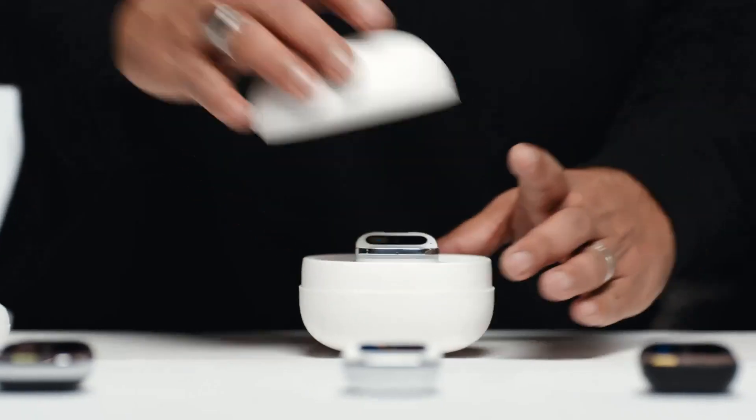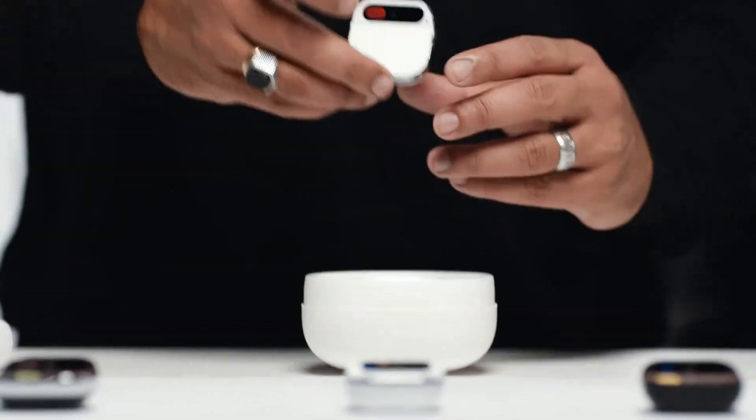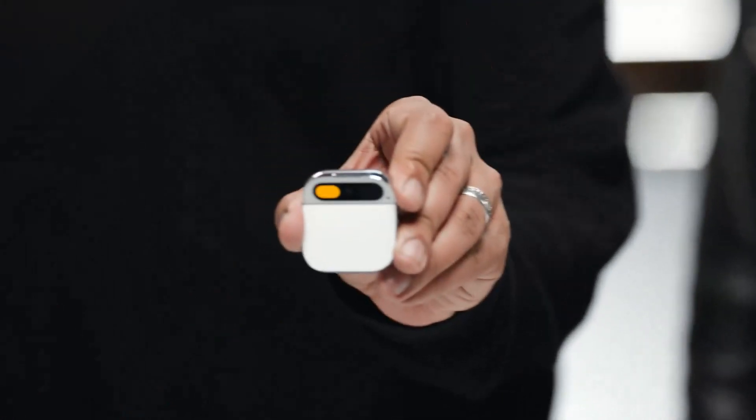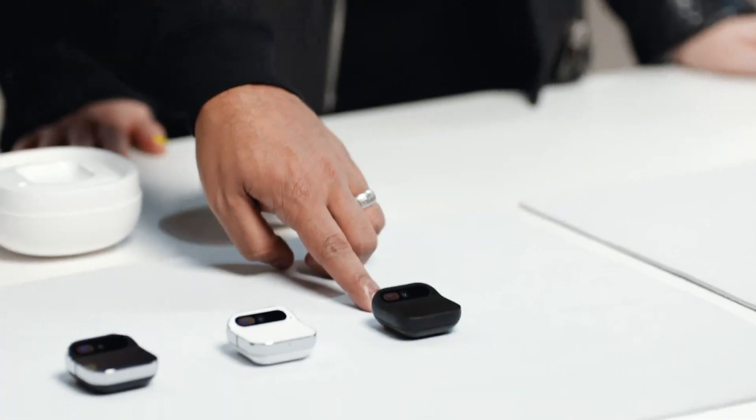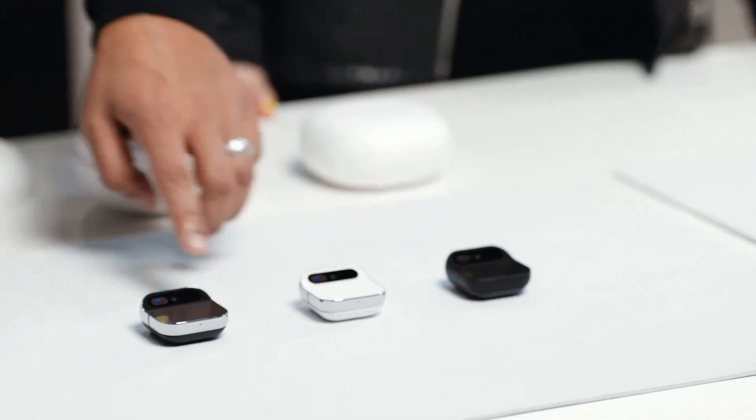Welcome to Humane. This is the Humane AI pin. It's a standalone device and software platform built from the ground up for AI. It comes in three colorways: Eclipse, Lunar, and Equinox.